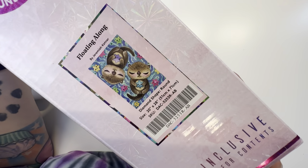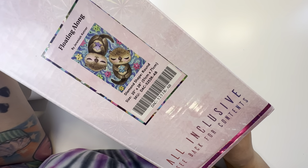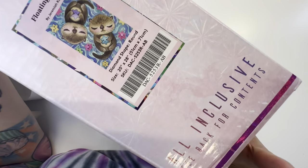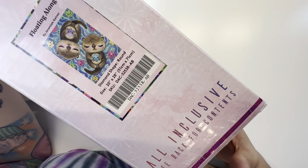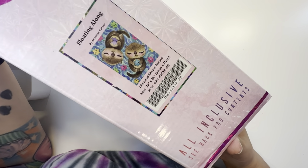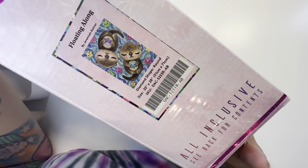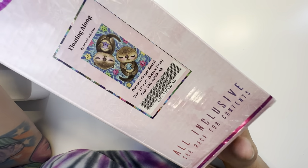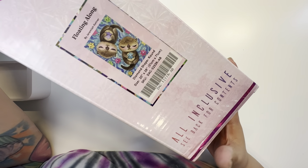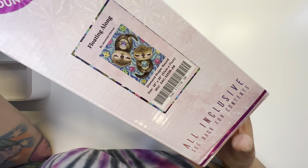It is "Floating Along" by Jeremiah Kettner, who is my favorite artist that Diamond Art Club features. I discovered Jeremiah Kettner from Diamond Art Club, so I feel like without them I would never have discovered his artwork. Jeremiah Kettner is my favorite artist — I will buy everything by him on Diamond Art Club.